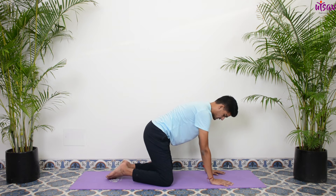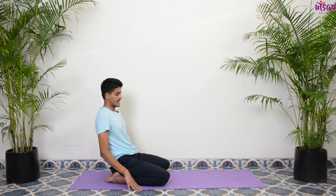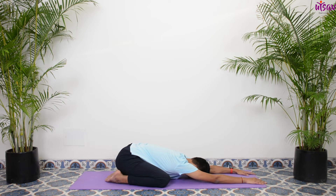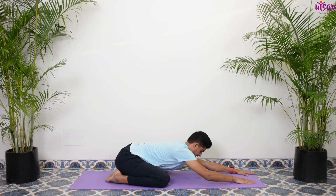Stretch forward into Shashankasana, the baby pose — give a nice stretch to your back, forehead on the ground. Hips are on the ground. A few deep breaths here, keep breathing. Inhale in and exhale out. Now slowly come back.